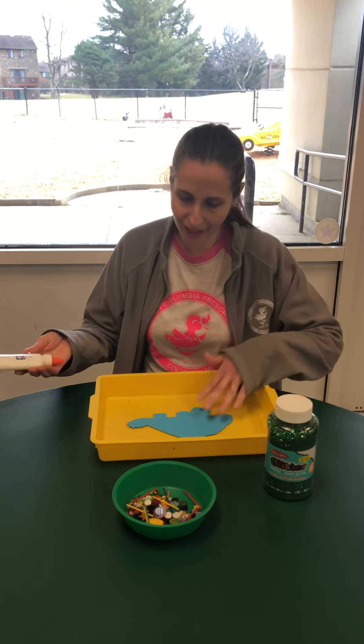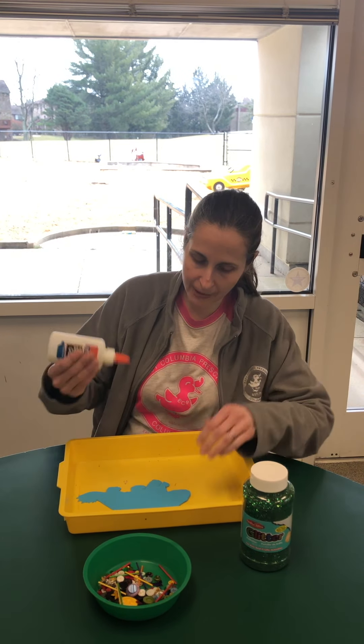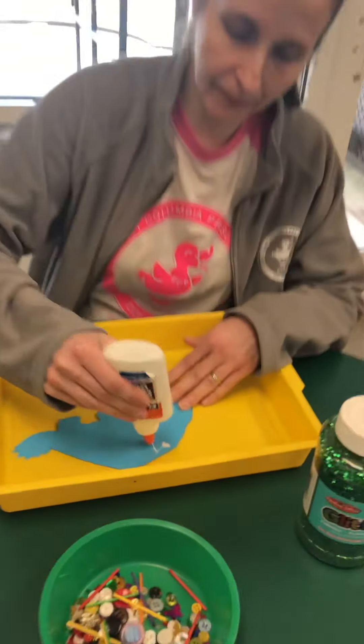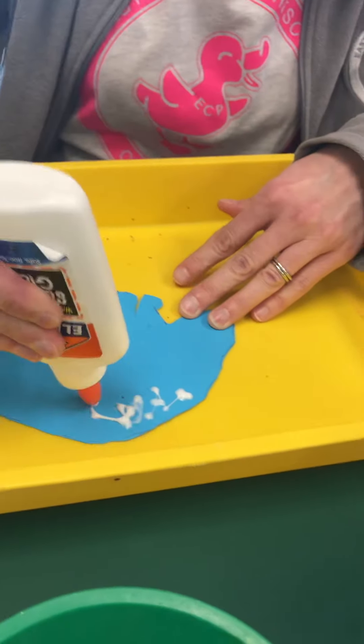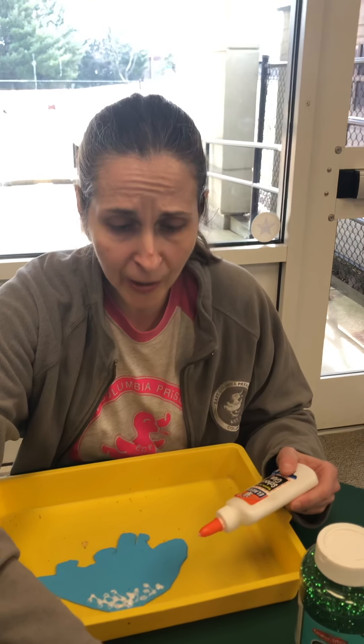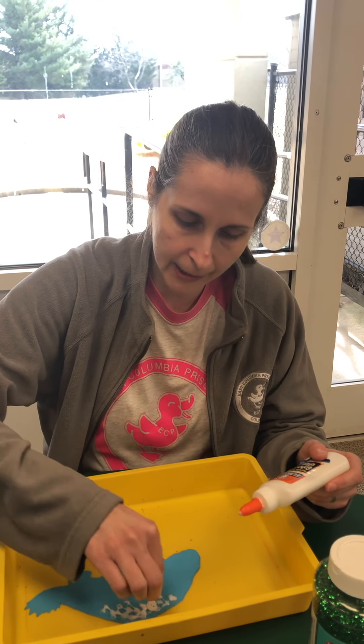So we're gonna make our dinosaur look really amazing. Mine — Miss Kelly was pointing out — has a knobbly back, kind of like a bumpy back. So I'm gonna use the glue. You can use a glue stick, but if you have this white glue, the Elmer's glue, it actually works a little better for the buttons and the sticks and all.